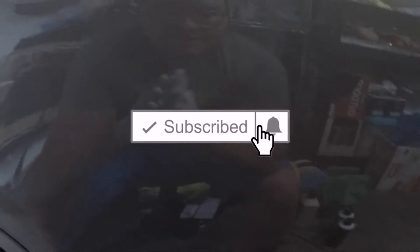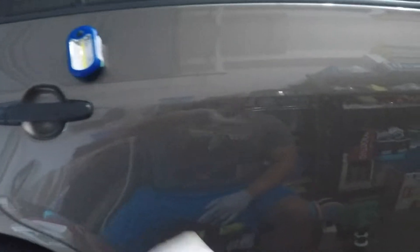How's it going y'all, welcome back to the channel. Before we get into the content, be sure to hit that subscribe button and like the video if you haven't done so yet.